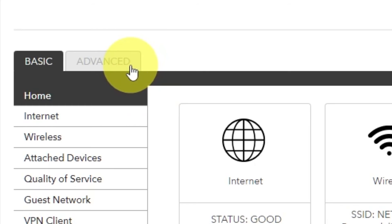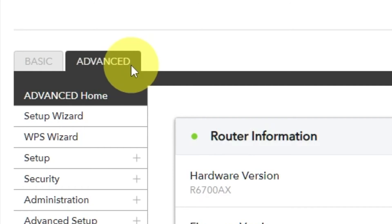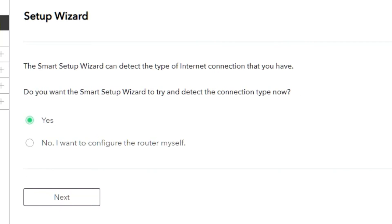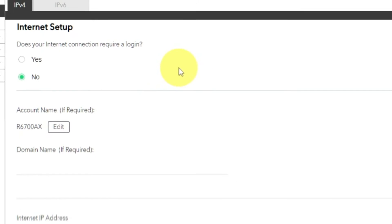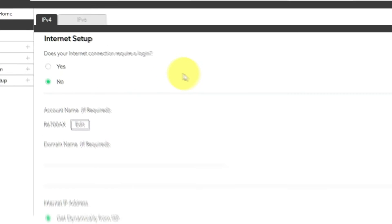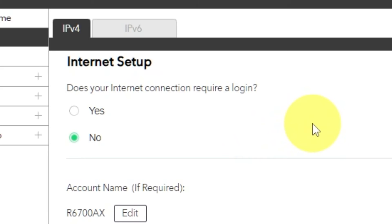To get the internet, go to Advanced, then Setup Wizard. Press No — I want to configure the router myself — then press the Next button. On the next page, select the settings for the internet. In most cases there are two options: connection with and without a login. Almost always your internet connection will not require a login. All the information you need is in your internet provider's contract. If your internet connection does not require a login, or if you are not sure, select No.